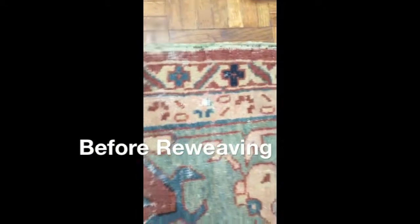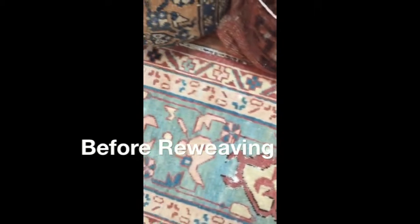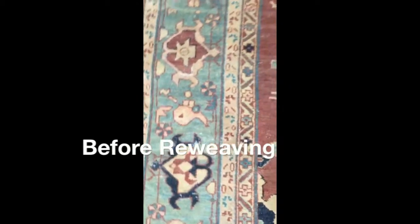Of course you need all the binding fixed. This is all very complicated. We have to jump from area to area.